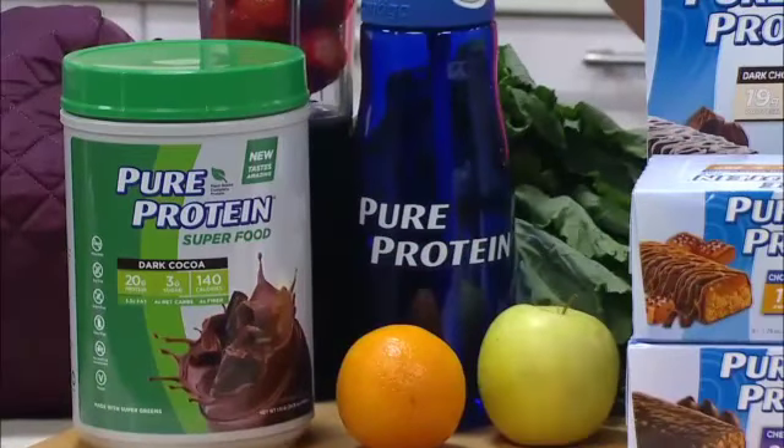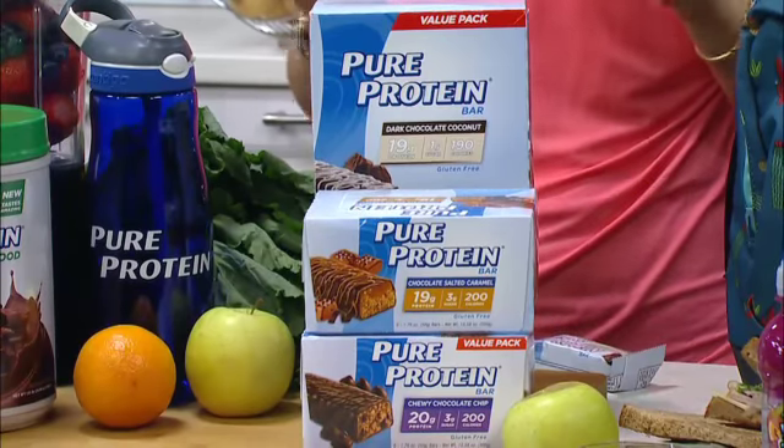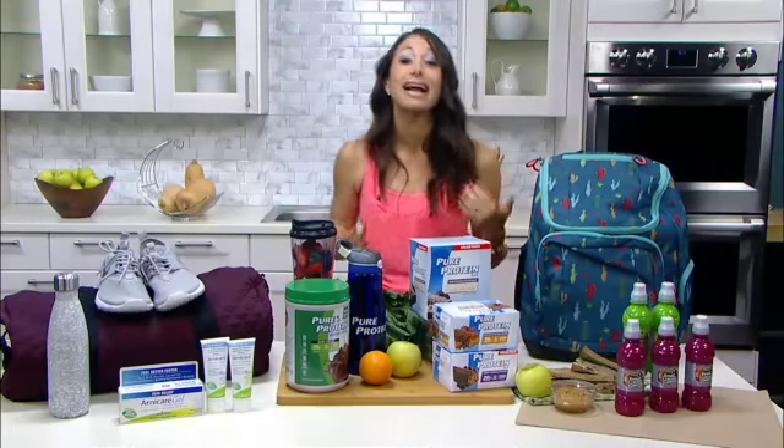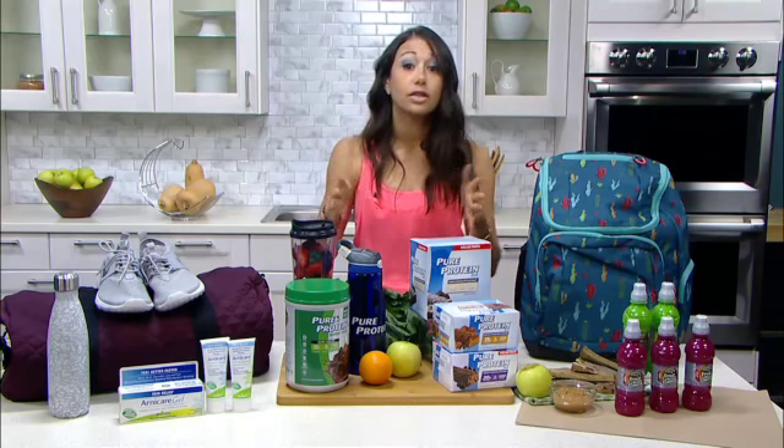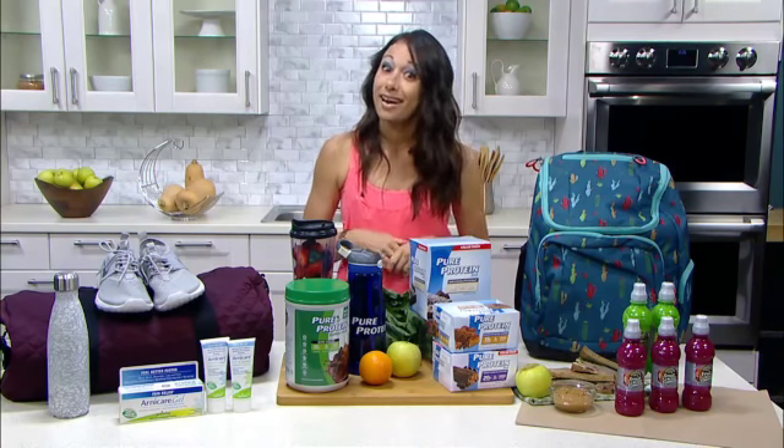Also, in the morning I toss a few Pure Protein bars in my bag, that way I stave off hunger and have healthy snacks all day long. Most of the flavors have less than three grams of sugar and 21 grams of high-quality protein. That's gonna help support lean muscle and your active lifestyle all day long. You can find these at grocery stores or at Amazon.com.